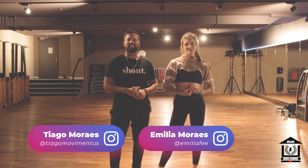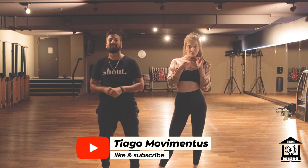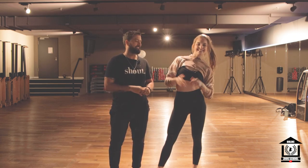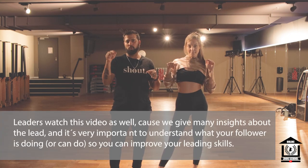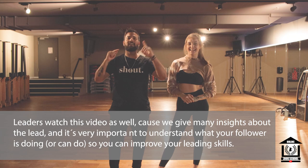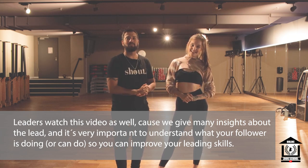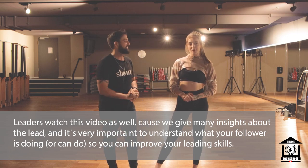Hello guys, my name is Emilia. What's up everybody, here's Tiago. Today we have a video for you followers for 3 possible axes after a Tilt-a-turn. Leaders, we're gonna have a video for you as well, so just check the channel or watch until the end. You can go to your video as well to know possible ways to get out of a Tilt-a-turn. Let's go guys.